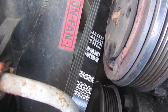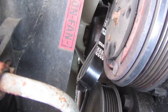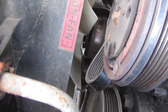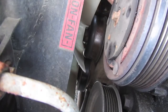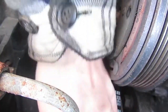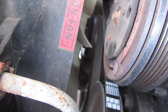It goes under the idler - it goes under the idler. There, then to the alternator. Going down below onto the power steering pump. I don't need the tension yet. Make sure everything is lined up, just line up and release the tension.